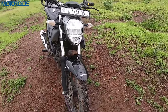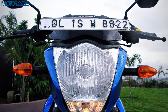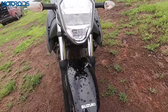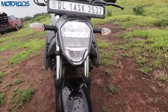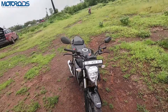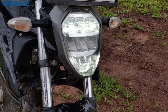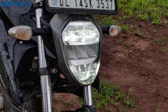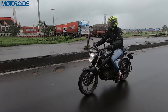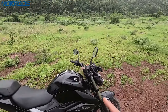First, let's look at the headlamp. In the first motorcycle you had a bikini fairing with a headlamp where there were conventional halogen bulbs, but now you have a multi-reflector LED headlamp. The intensity is pretty good, but the visibility of the headlamps is not great.